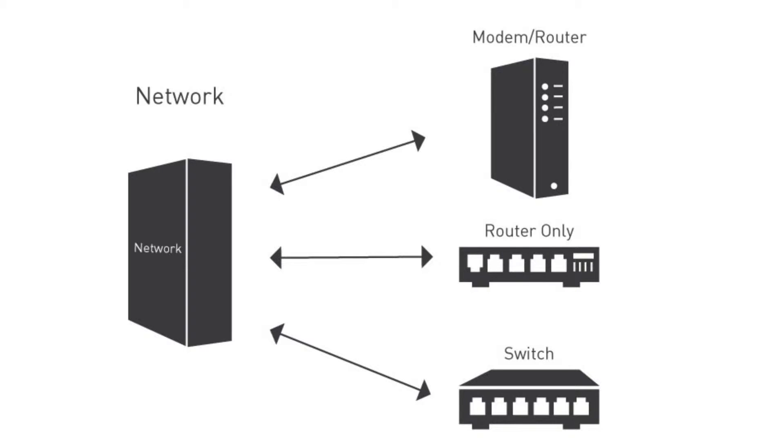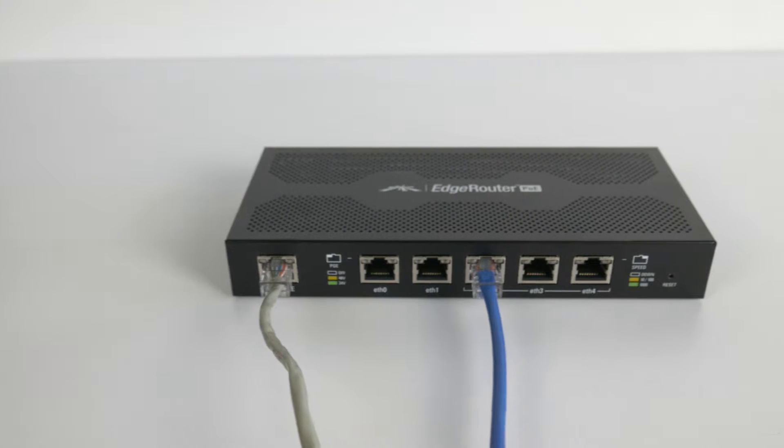A switch is like a USB hub — it adds extra ports to a router. Each device will have Ethernet ports like these.